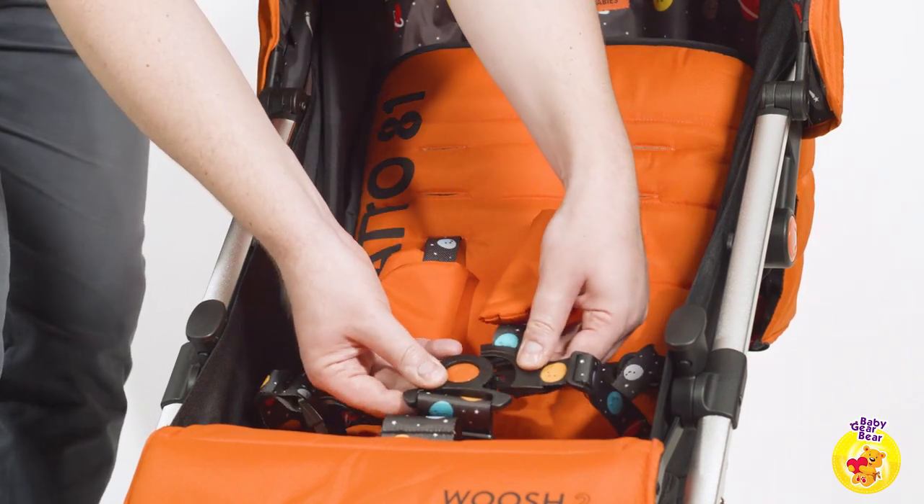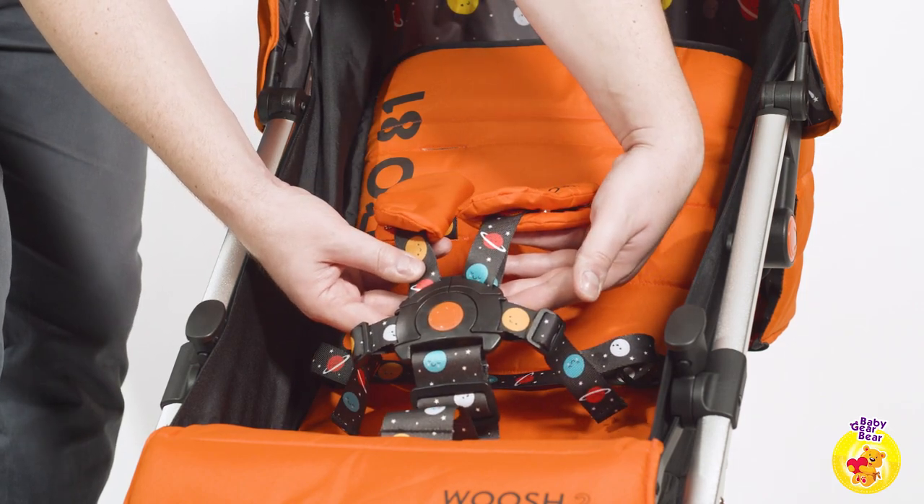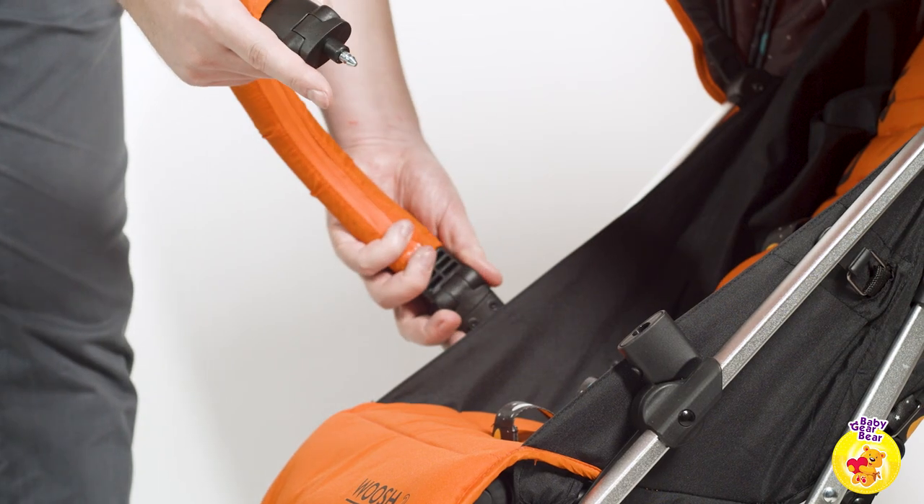The straps that hold the child come apart in two on each side, and this can be a little frustrating when trying to strap a wiggly child. Extra security comes from the padded bumper bar.